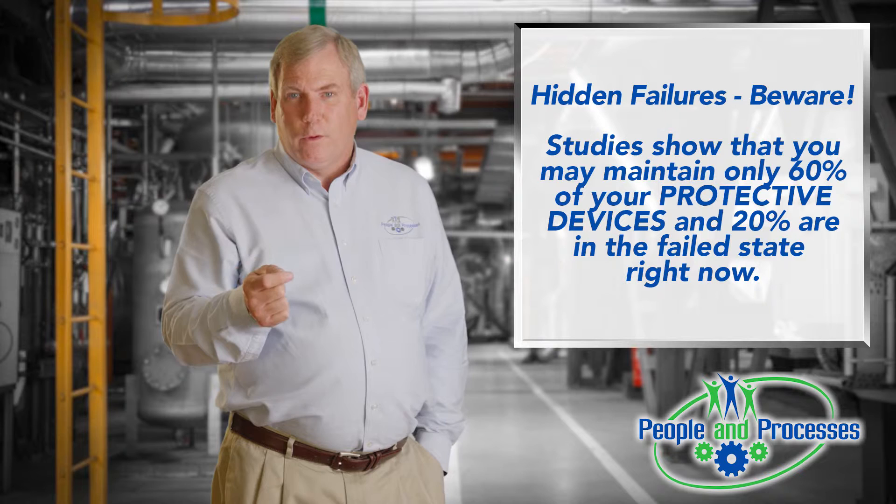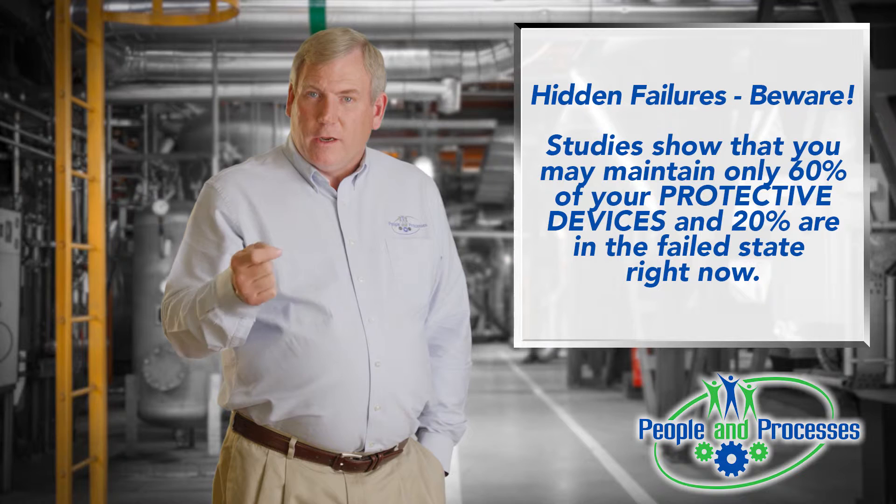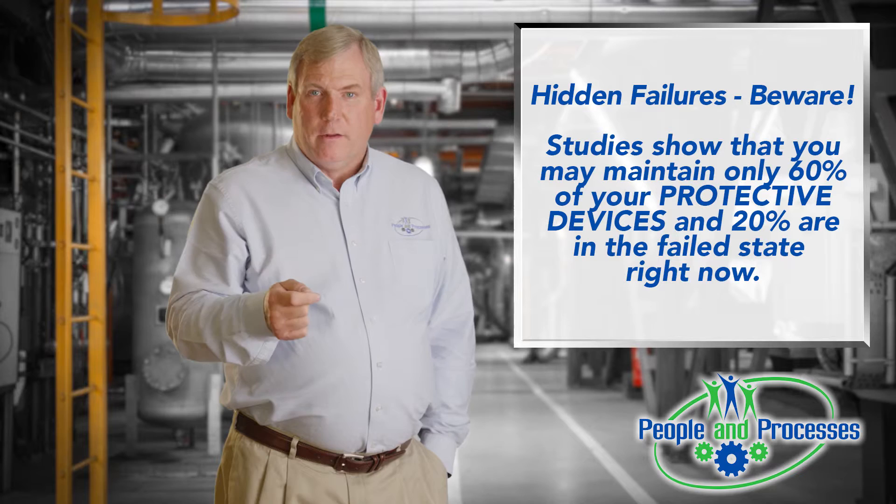Think about the spare parts. One of the companies I work with, who happens to be an end user of the equipment, put in stock what a vendor recommended they carry as a recommended spare parts list. They went back through their history and found that every part they bought for that equipment over the years was not on the recommended spare parts list.